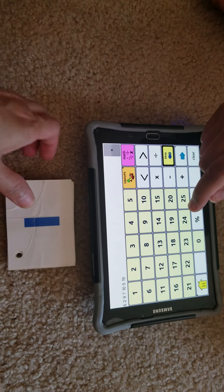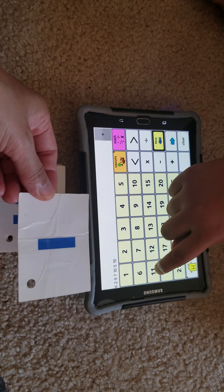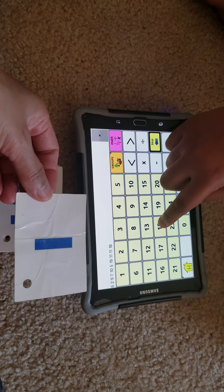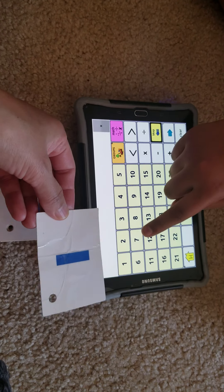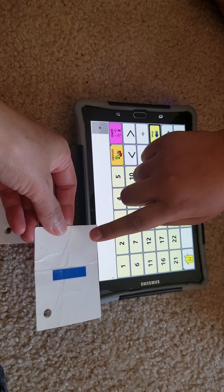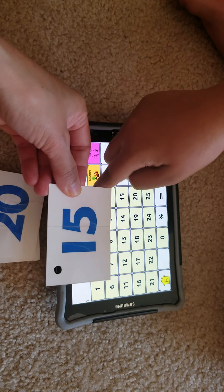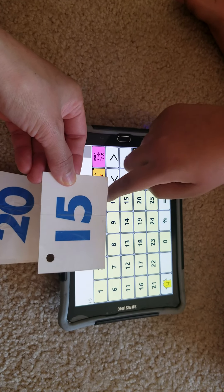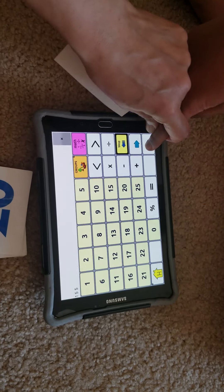Good job. How about this one — what number? Eleven. No, eighteen. Okay. What number? One. One, good job. What number is this? Five. No, it's not five. It's not five, Keisha.